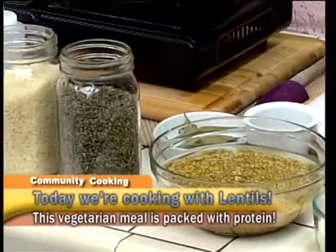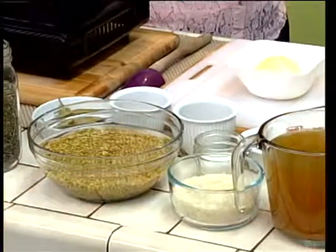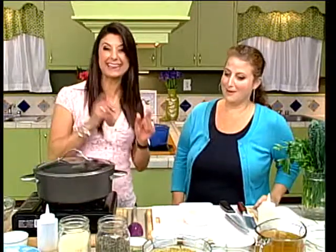I'm looking over everything and you have some ingredients that people don't use every day. Exactly. Lentils, rice - inexpensive, super healthy, and after today, super delicious too. Healthy and delicious - those two can be paired together. They can be.